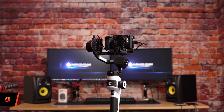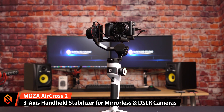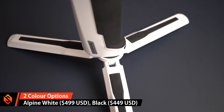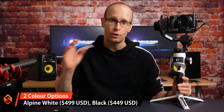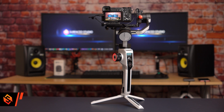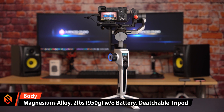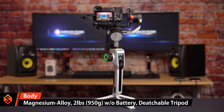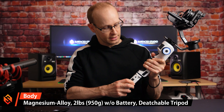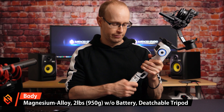The Gudsen Moza AirCross 2 is a three-axis handheld camera stabilizer for DSLR and mirrorless cameras. It costs $499 USD in this Alpine White look, or $449 for the original black version. It has a magnesium alloy body weighing around two pounds — about 950 grams — without the battery, and it comes with a detachable tripod at the bottom so you can use it for additional grip or on a flat surface, or remove it to lessen the load.